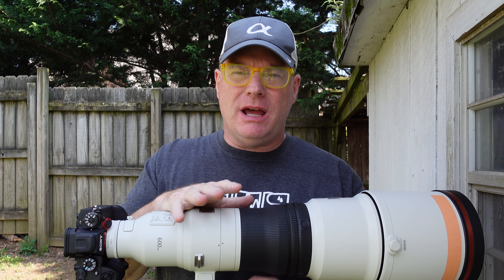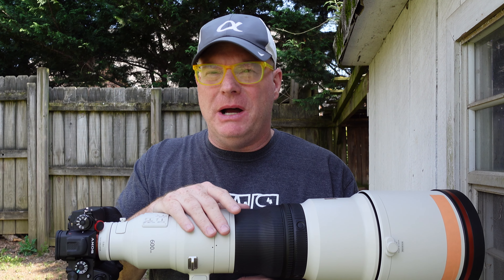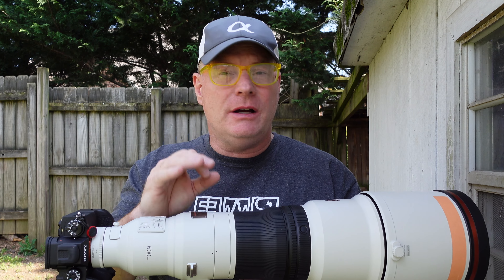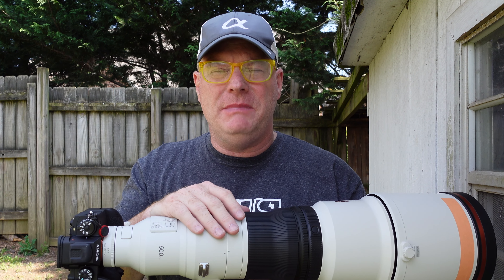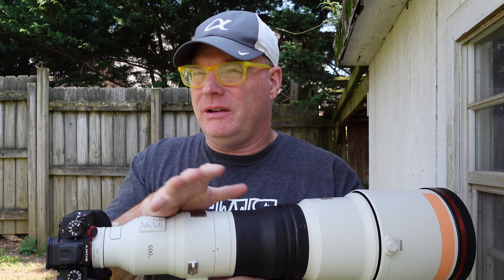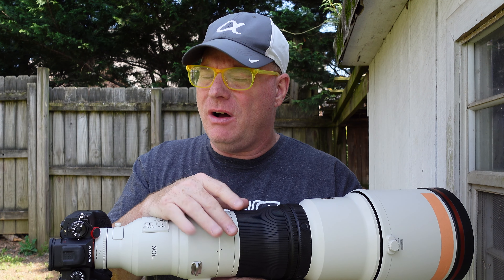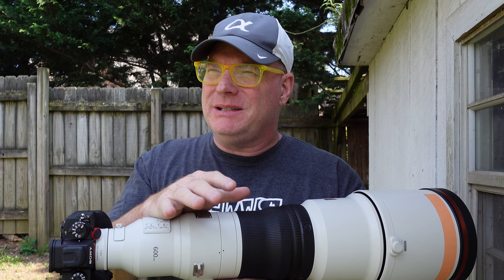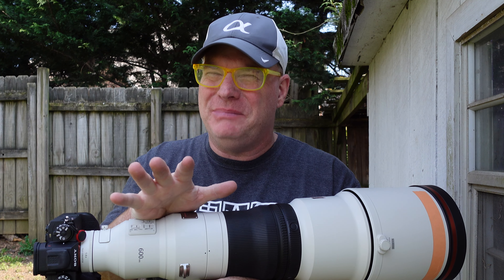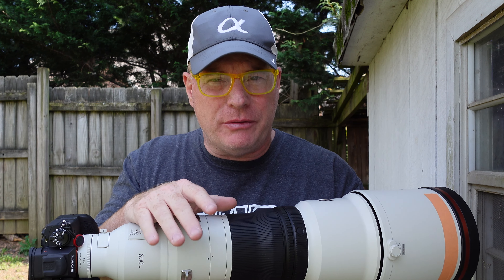Mostly on Facebook and other social media, I see people raving about the 200-600G lens — how sharp it is, the amazing pictures they get with it. I also see some people complaining that maybe their 200-600G is not sharp. I get a little worried about that because I've shot that lens — about three different copies — and they're all really good. It's possible some people have a bad copy or maybe there was impact damage, but just hear me out.